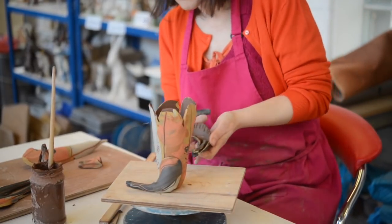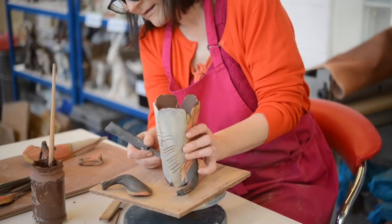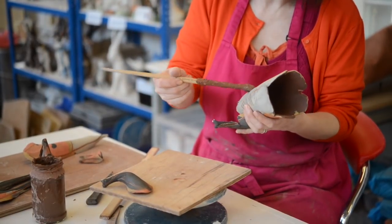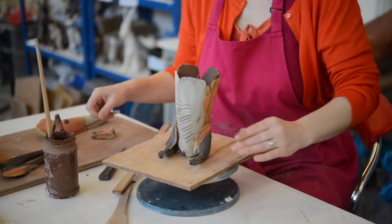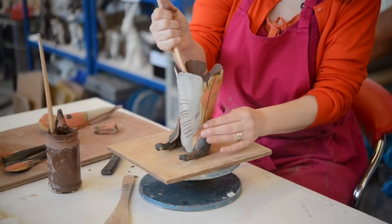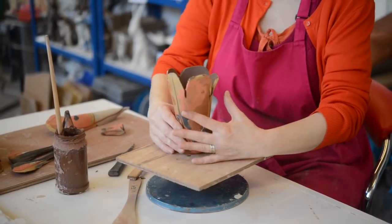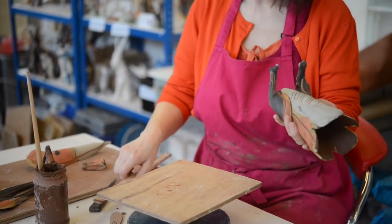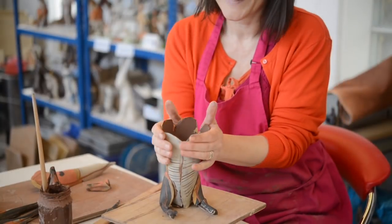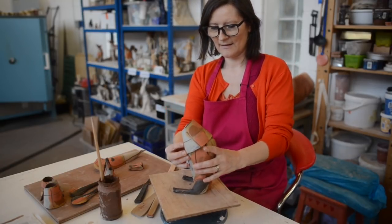A bit more cross hatching. So it's always really important to slip and score the pieces that you're joining. With paper clay you can get away with not doing an awful lot of joining or slipping - it is a magic type of clay and it's very forgiving. The only downside is it stinks when you fire it; the paper fibres are just revolting. At the moment I have a body with a pair of legs - this is my alien pod shape. I'm going to do a bit of measuring, a bit of squishing, a bit of squeezing, a bit of tapping.